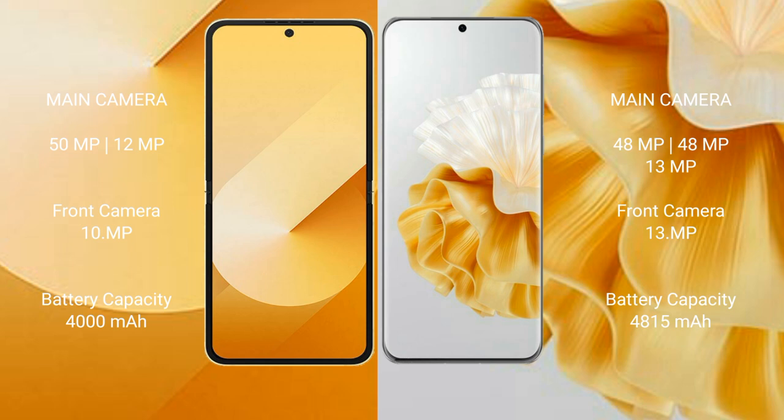The Samsung Galaxy Z Flip 6 has a 4000mAh battery with 25W fast charging support. The Huawei P60 Pro has a 4815mAh battery with 88W fast charging support.